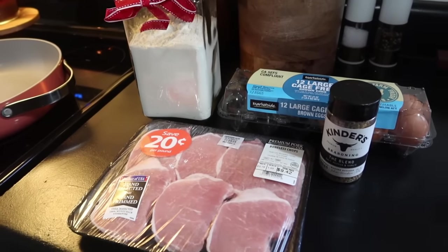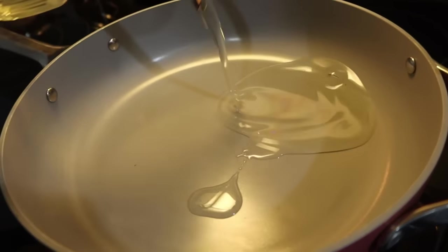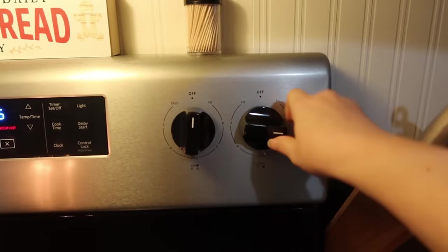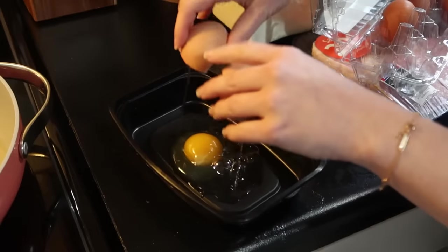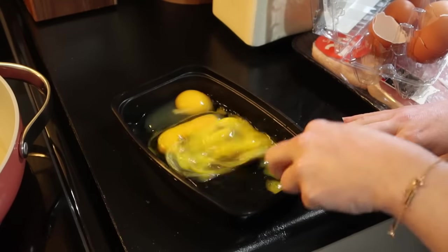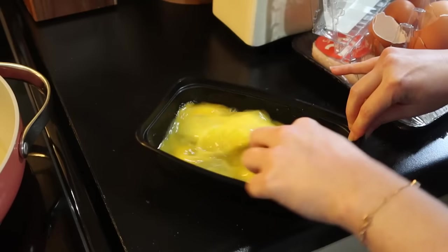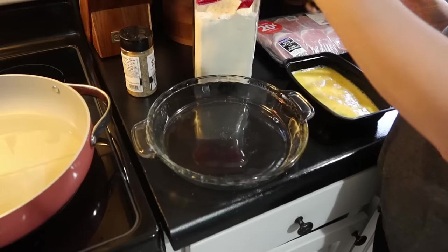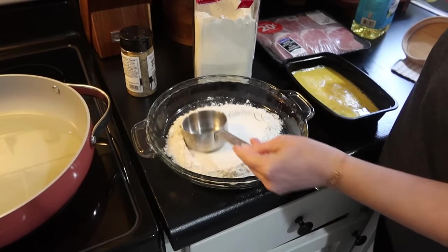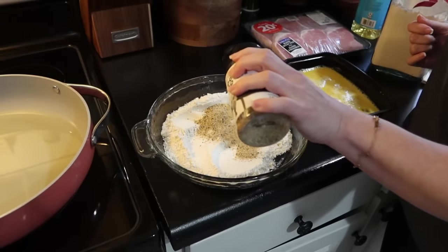For this next dinner I was really wanting some homemade fried pork chops. I've got some boneless chops, and in a dish I'm mixing up some eggs to act as a glue for the crust. I'll dip the pork chops in flour, then egg, then back into the flour — that's the best way I've found to get the crust to stick. In a separate dish I've got some all-purpose flour mixed with Kinder's The Blend seasoning.